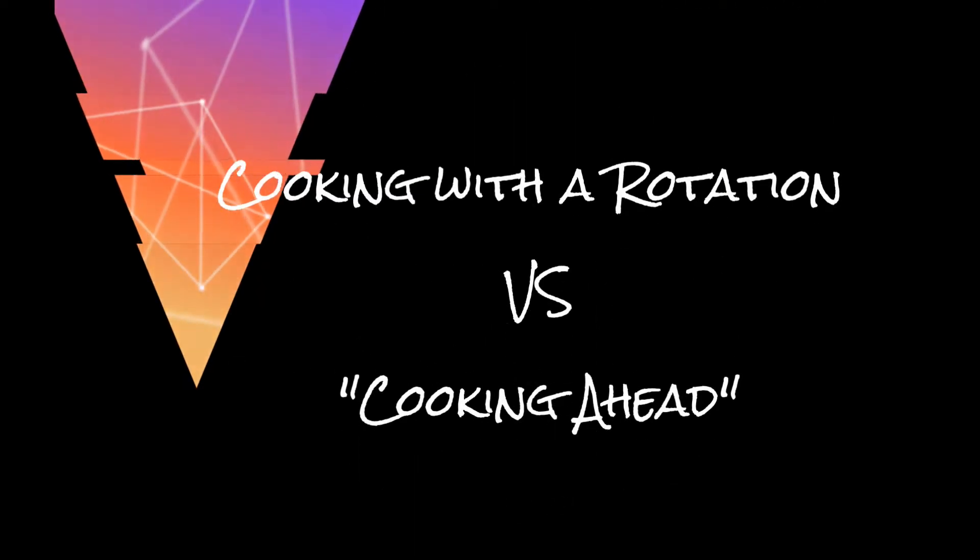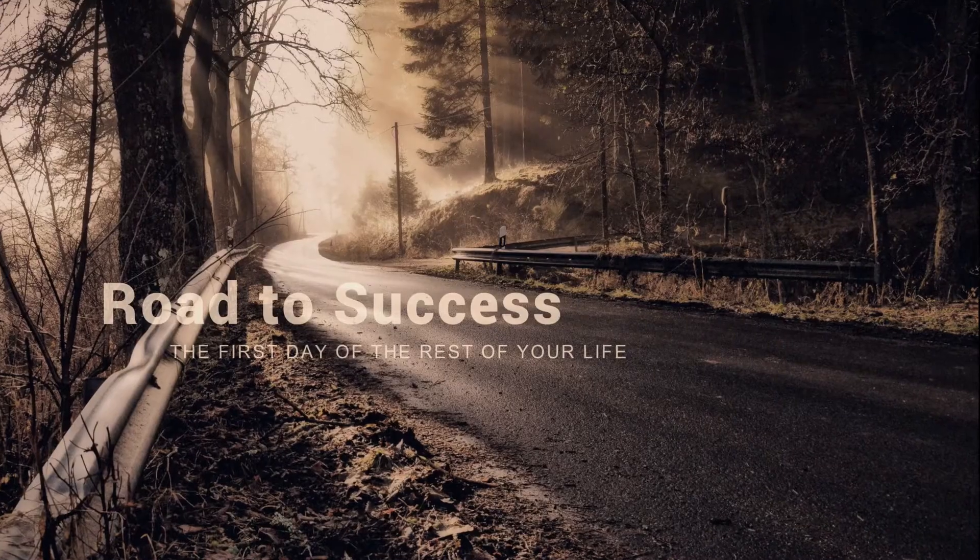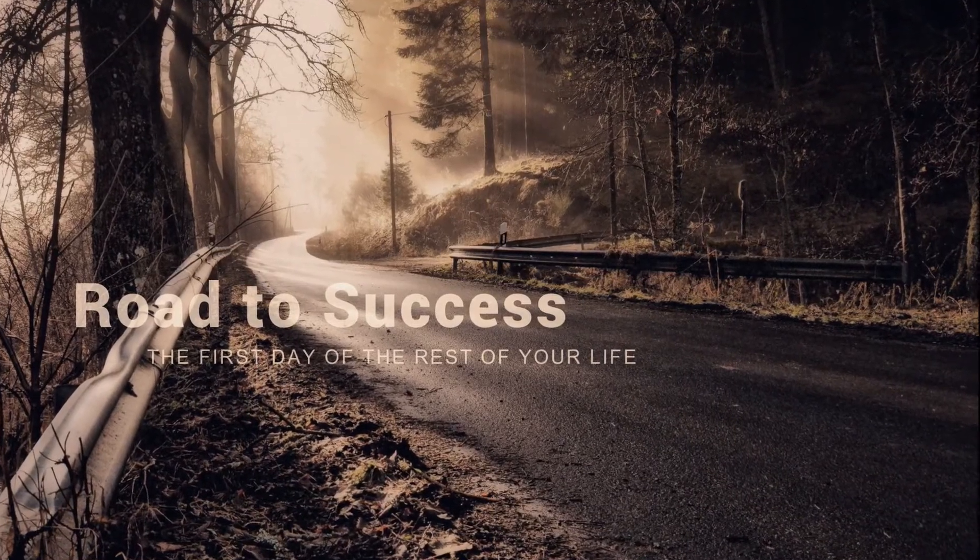Do you cook with a rotation? Do you know what a rotation is and why you have it? What's the difference between a rotation and cooking ahead? In this video I want to discuss the difference between a rotation and cooking ahead, which is something that I teach my staff to do.